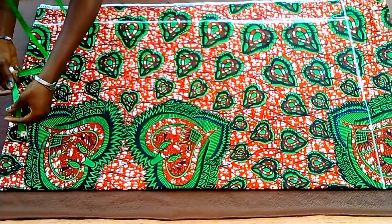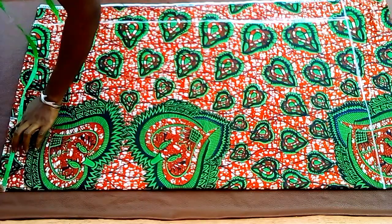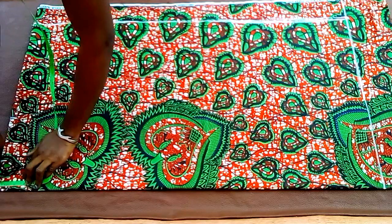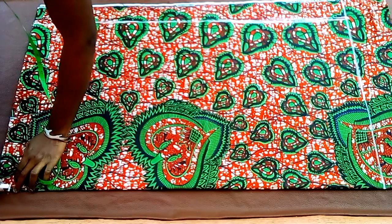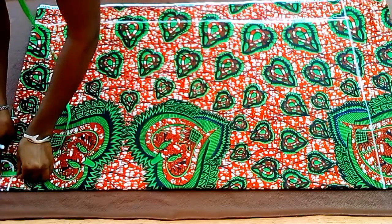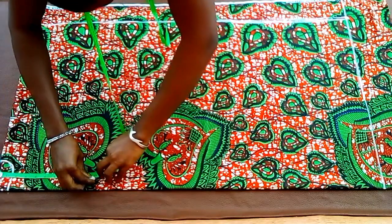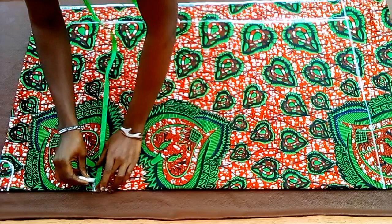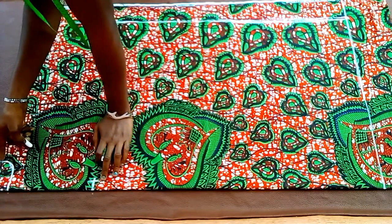Coming to this folded side again, I'll go in by how wide I want my neck area to be — I want it to be 3 inches wide. Then for the depth of the back, I want it to be 1.5 inches deep, so I'll just go ahead to mark it and connect it with a curve. From here I'll mark down to 10 inches for the front neckline, then go in by 1 inch. After that I'll go ahead to connect it to the width of the neck with a slant.